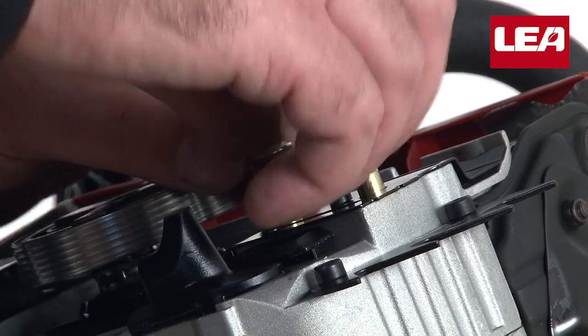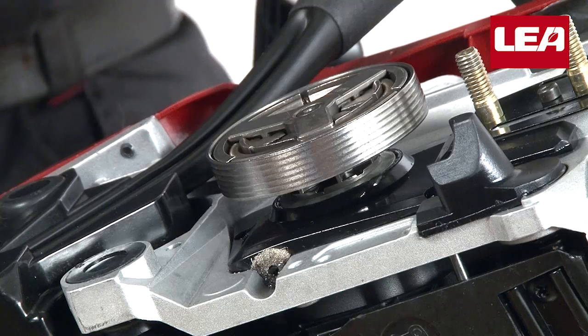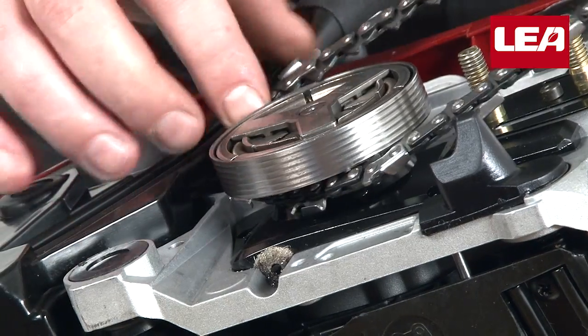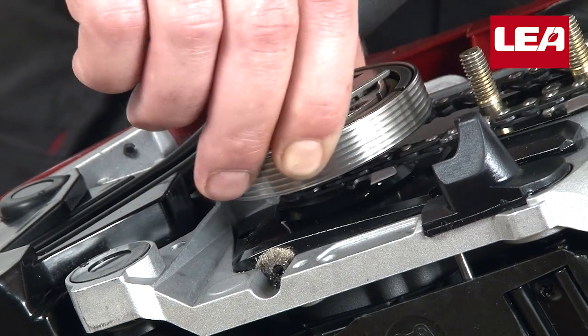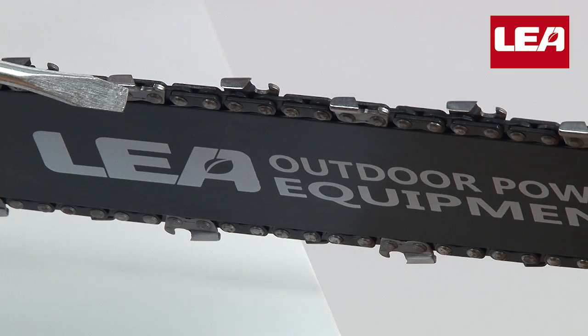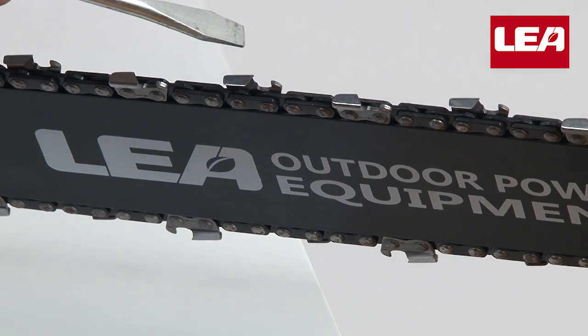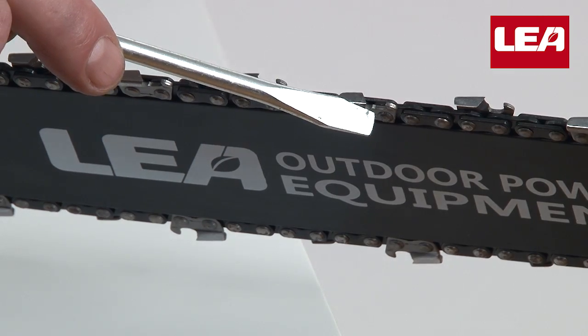Remove the clutch cover nuts and keep them within reach. Then place the saw chain on the drive sprocket. If assembled correctly you will feel it fall into place when you turn it. Attention: the points of the cutting links need to face towards the top end of the bar.